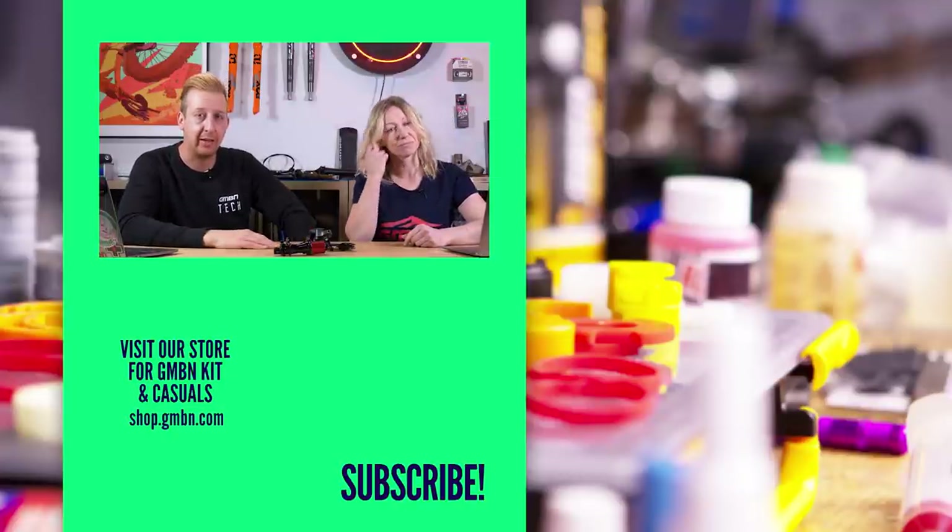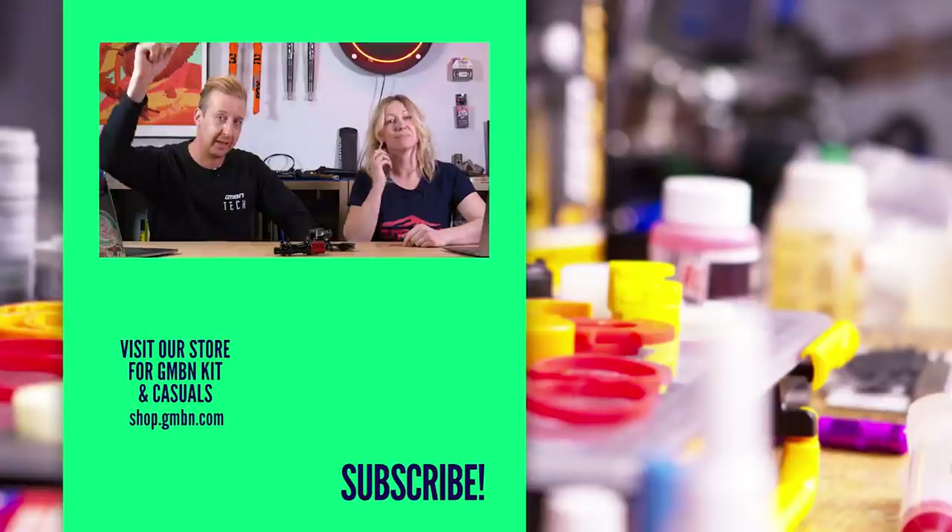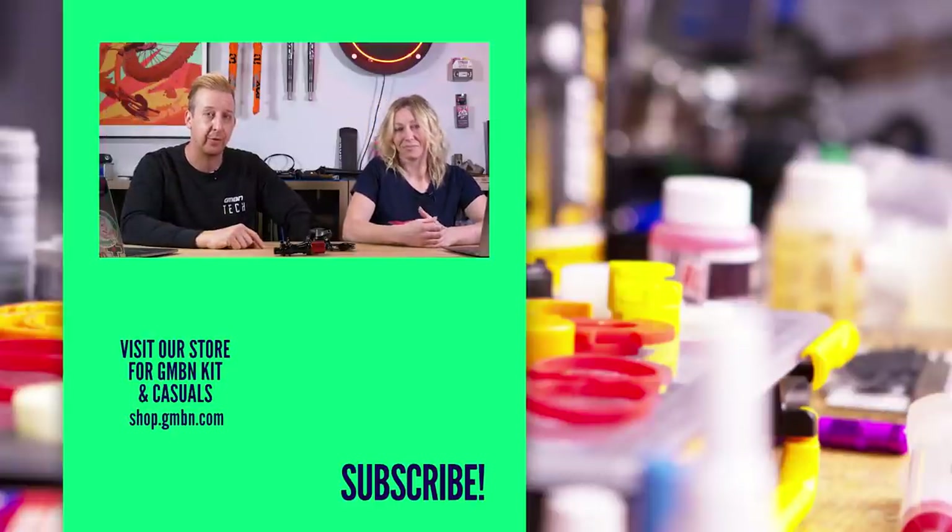That's the end of this week's Ask GMBN Tech. As always, get the questions in the comments underneath, leave us some thumbs up and good feedback. We'll see you in the next show soon. See you later.